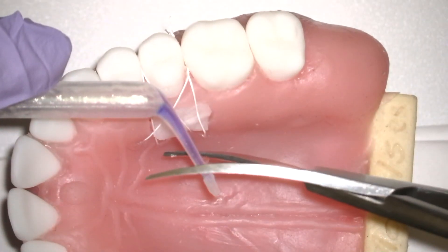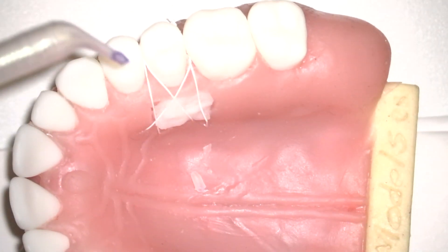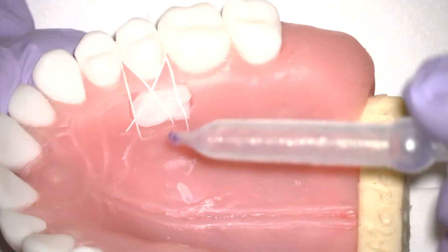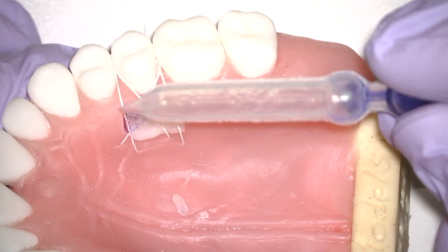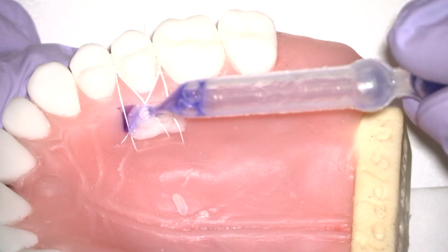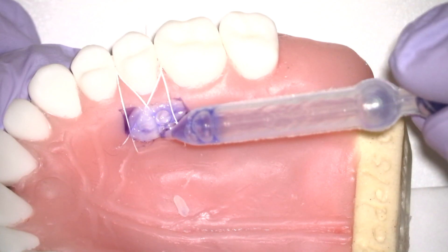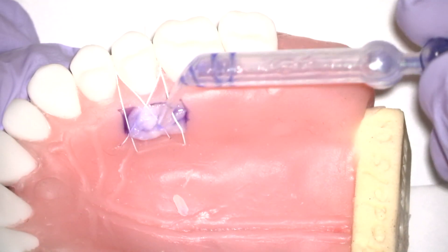On the palatal donor side, I apply a collagen sponge that has been stabilized with suture, and then at this point, starting from the edge, I apply periacryl tissue glue high viscosity in very little drops starting from the edges. I like to be precise in a very controlled way, starting from the edges, arriving to the center of the collagen sponge, and it will dry right away.